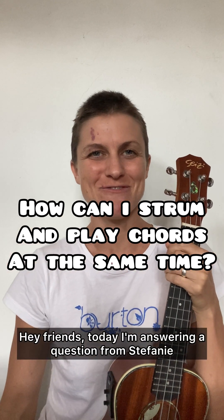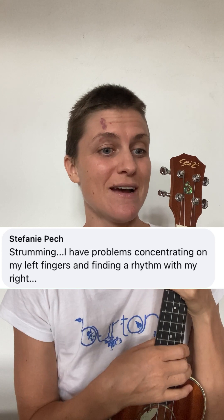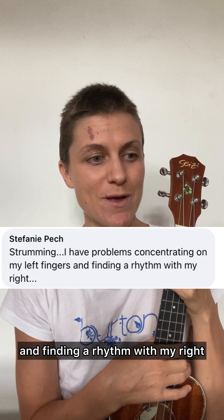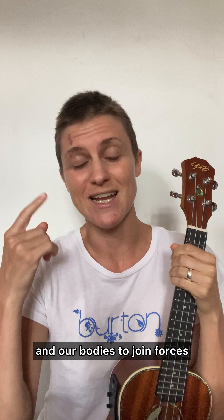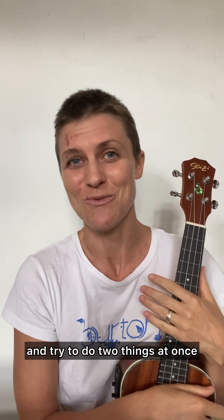Hey friends, today I'm answering a question from Stephanie, and she says her biggest struggle is strumming. She has problems concentrating on her left fingers and finding a rhythm with her right. So Stephanie, you're not alone. It's really difficult in the beginning for our brains and our bodies to join forces and try to do two things at once.